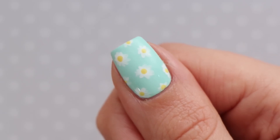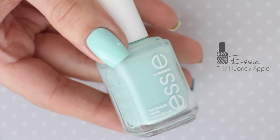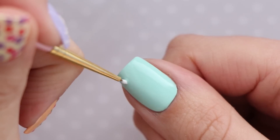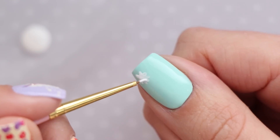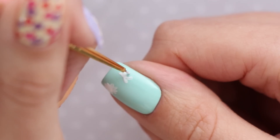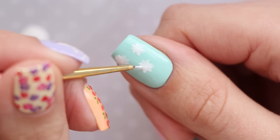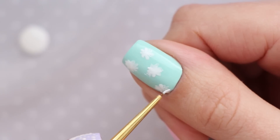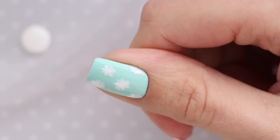The next design is a gorgeous daisy print. To begin, we're using one of my all-time favorite polishes, Essie's Mint Candy Apple. To create the daisy flowers, dip a small nail art brush into white polish and then add thin little strokes around in a circle. You can add around 5 to 8 of these over your nail, depending on how much space you have to work with. Remember to add in some half flowers too for the best looking end result.